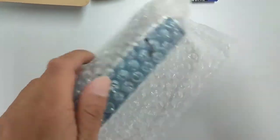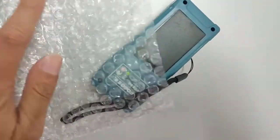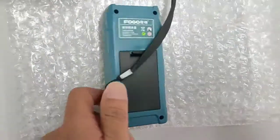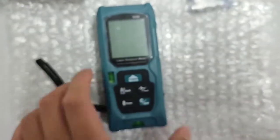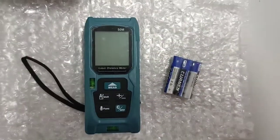Now I'm gonna open this meter. Basically it's like this — this is the battery compartment. This is for 50 meter range. Now after a while I'll put the batteries inside.